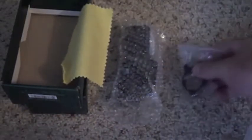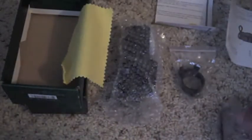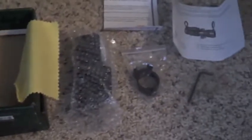So this is what came in the box. We have the box itself, the cleaning cloth, directions, warranty, and the bolts.